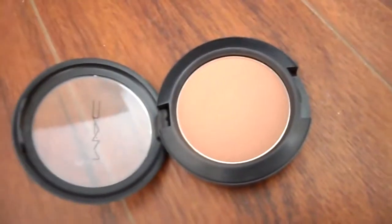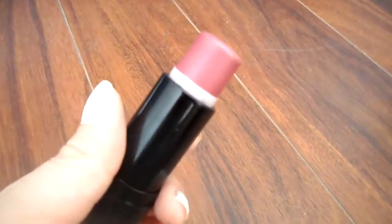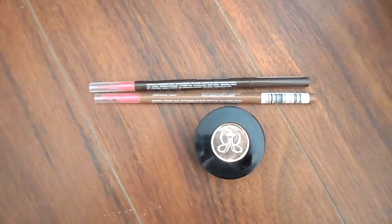I'm going to be contouring with my Mac blush in the color Harmony, placing that on the tops of my cheeks and down my nose. Then I'm going to put this stick blush on my cheeks and blend that out with a brush.